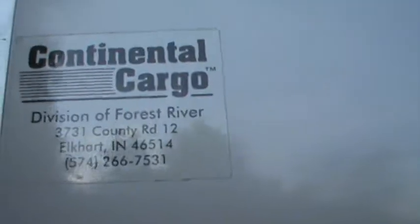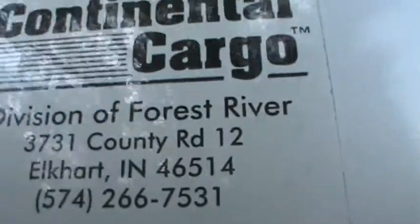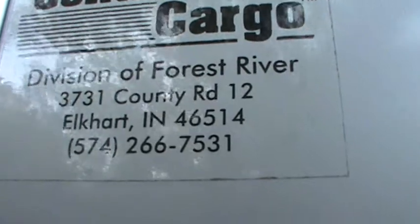The company that built this is Continental Cargo — a division of Forest River. There's their phone number if you can get a good look at it.